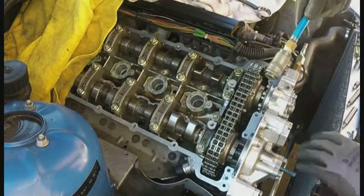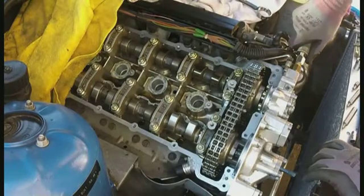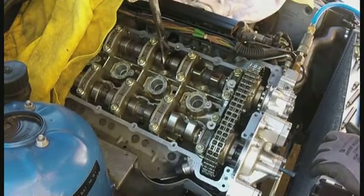Fully retard the camshafts as shown in the following video. Attach the airline onto the adapter, then pressurise the Vanos and retard the camshafts.